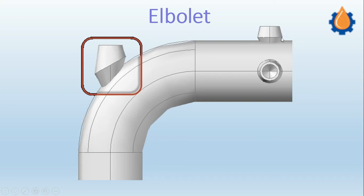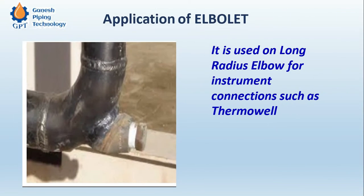For the pressure indicator, we use the elbowlet because if we are using a weldolet or socket for the instrument connection, it will require a spool piece and welding on two sides. To avoid that, if we have a space constraint, we can go ahead with the elbowlet.